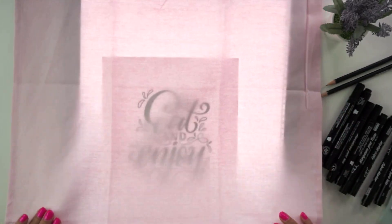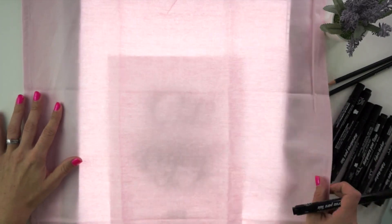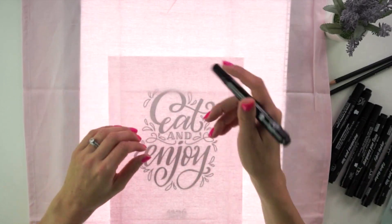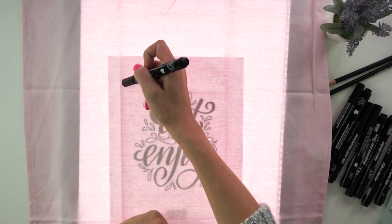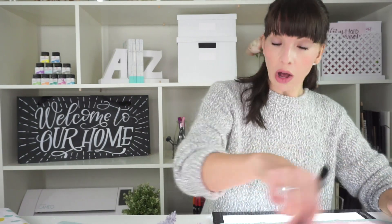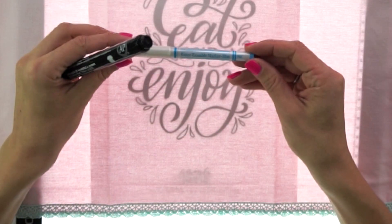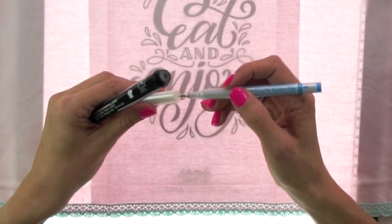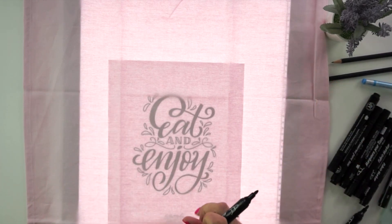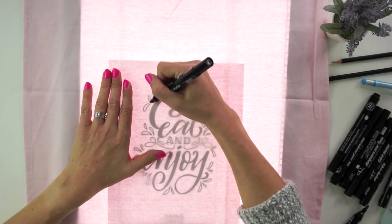Take your tea towel and try to center it as nicely as possible with those side fold lines. It doesn't need to be perfect because everyone's going to fold it a little bit differently. I'm going to trace from the top down and also from the left hand corner across, so that I'm not pulling my hand across anything I've already done. If you want to draw it on first before using the marker, you can use pencil — though it's very tricky to get out of fabric — or a water erasable marker blue pen, which does come off with water.